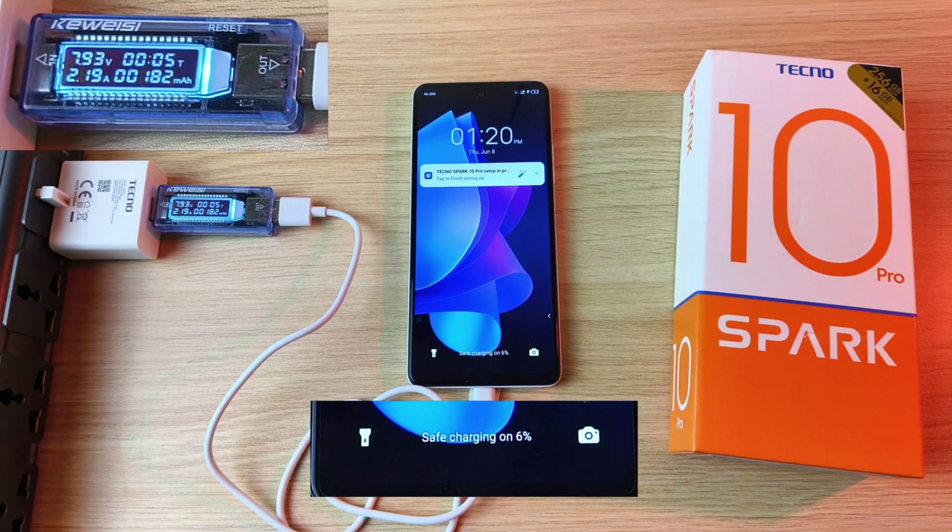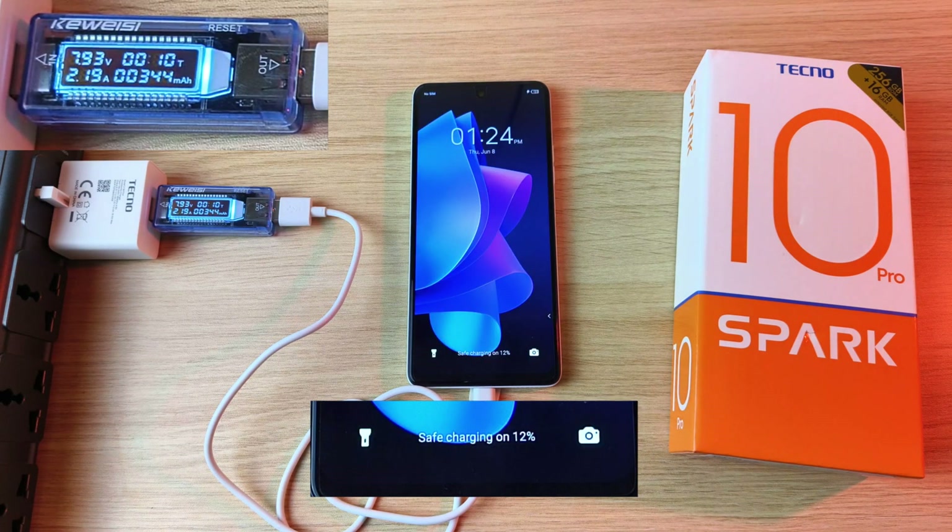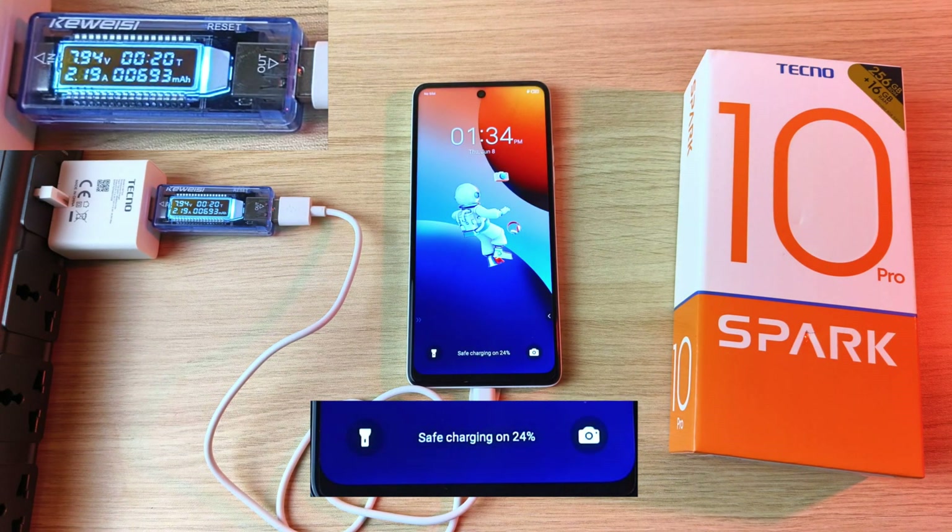6% after 5 minutes, 7% after 6 minutes, 12% after 10 minutes, 24% after 20 minutes.